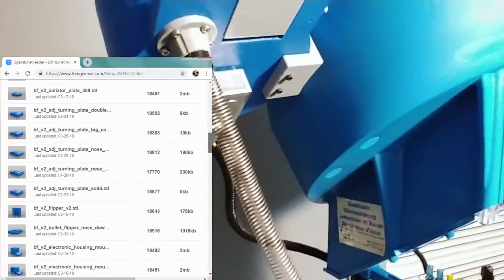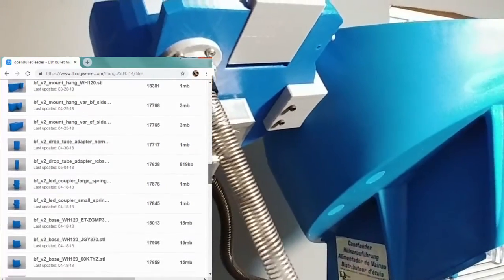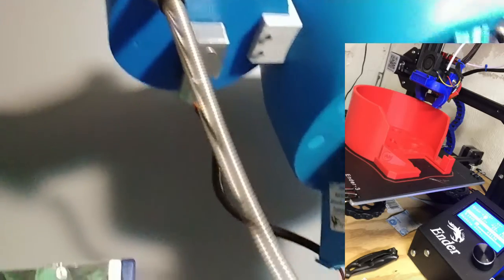Now you can find these on Thingiverse — I'll put the link below. This is designed by a guy named Ammo Mike, and they're really easy to print. I'll put in some pictures of an Ender 3, it's a $180 3D printer, but it's printing a red one for my load master.